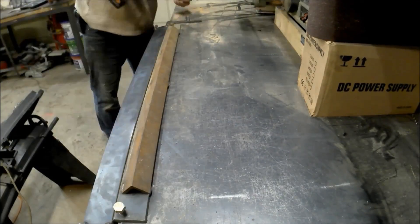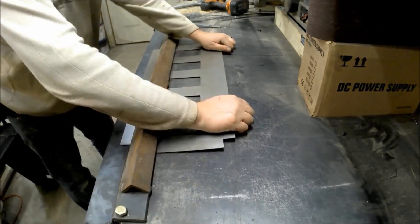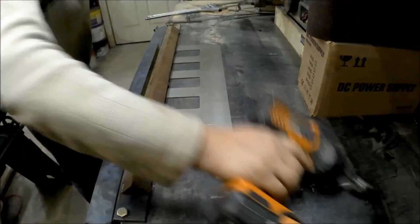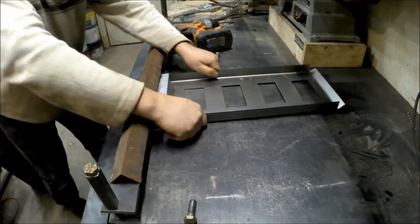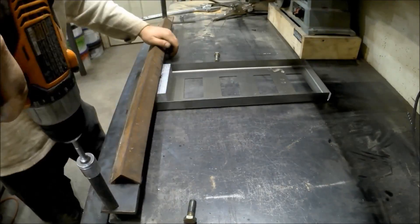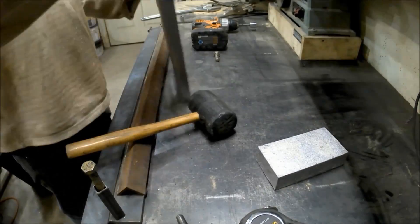I knew I wasn't going to use it often, so I just kind of built one that I attached to my welding table, and it actually works quite well. I think it's 36 inches wide and I can do 18-gauge steel with it — nothing super high precision, but I was pretty happy with it. The rest of the video is pretty much measuring and bending the pieces, so I sped it up and put some music on.